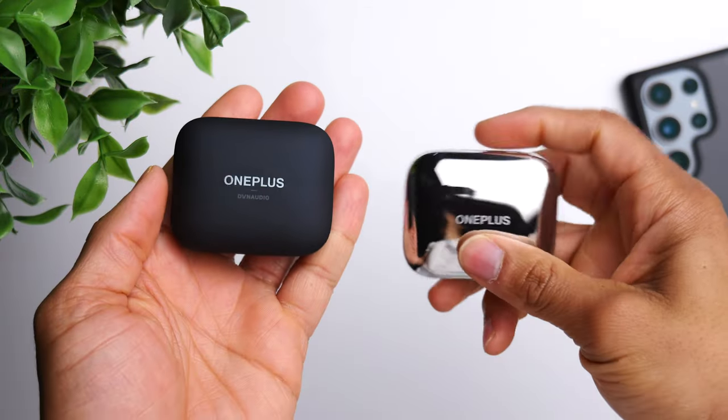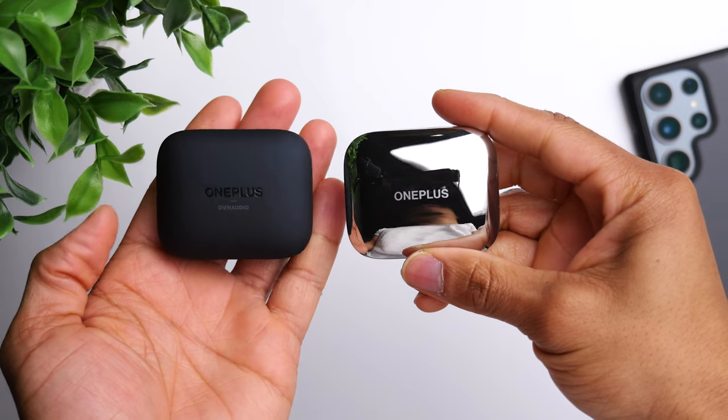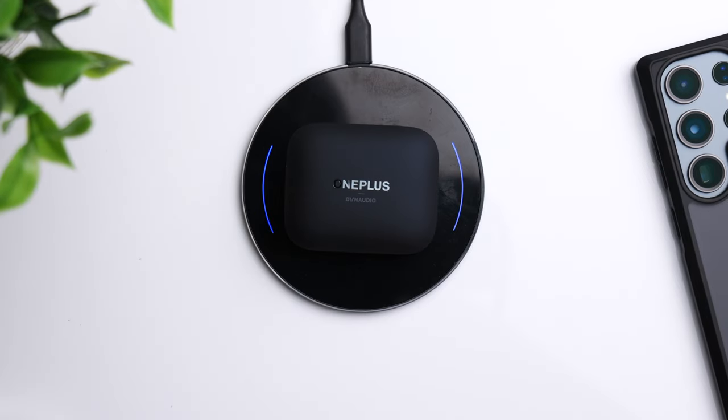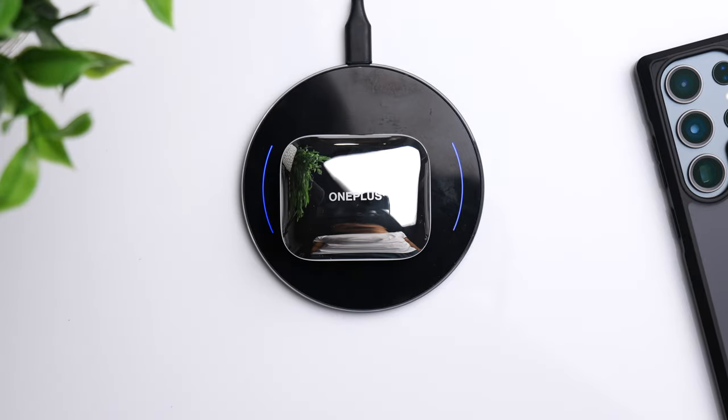As far as the case, it's the exact same shape, size, and design. It still supports wireless charging as well as Type-C charging on the back. It still has that fast charging feature, which will give the case 10 hours with just 10 minutes of being plugged in — super clutch.